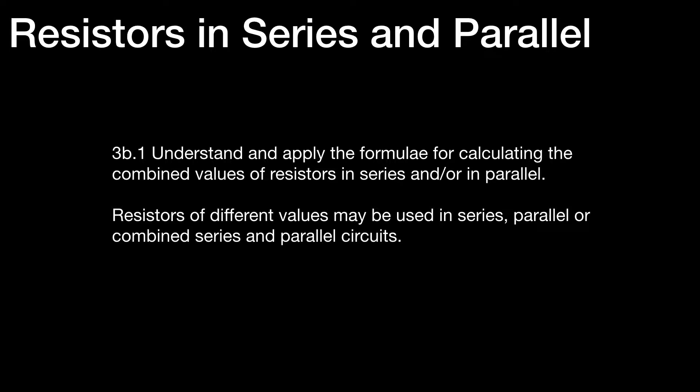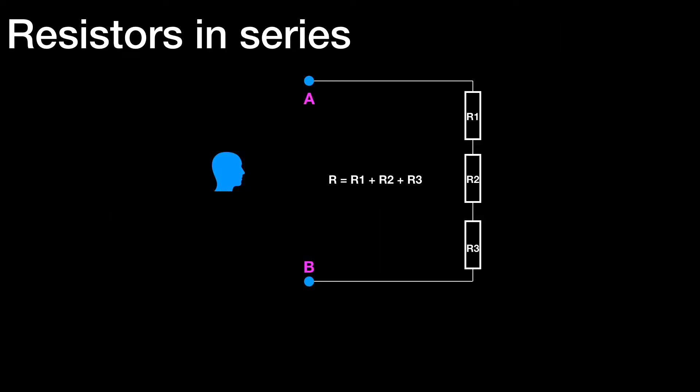Firstly, let's have a quick look at resistors in series. If you can imagine three resistors in series — R1, R2, and R3 — then the combined resistance, or the equivalent resistance, that you would see looking in through AB would be R equals R1 plus R2 plus R3. So we simply add up the values for resistors in series.